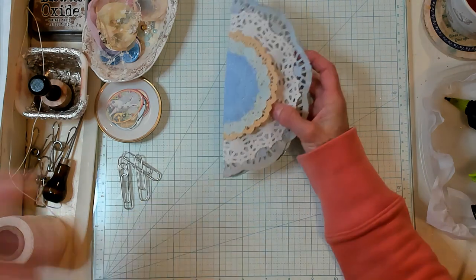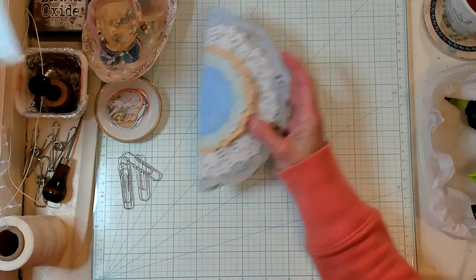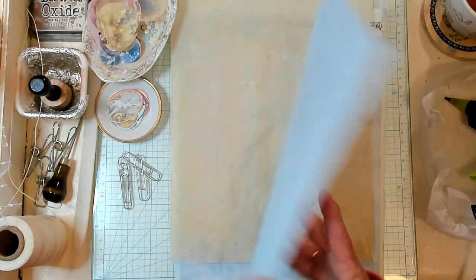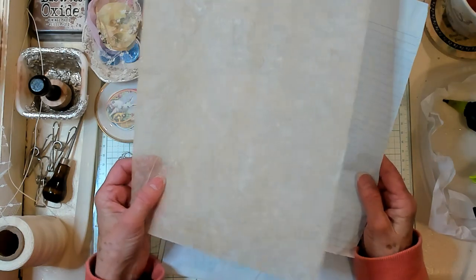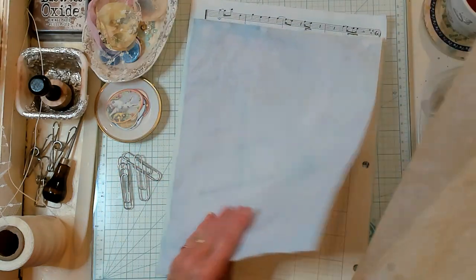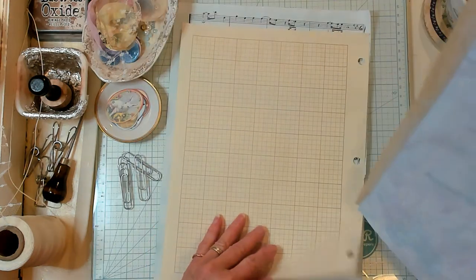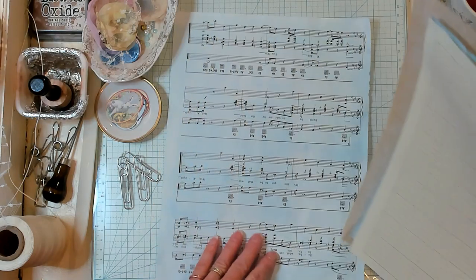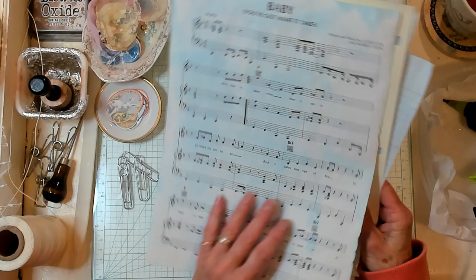Now I want to bring in some other papers. I have some blue dyed lined book page, some coffee dyed tracing paper, some copy paper that I've dyed blue, some grid paper that I didn't dye at all, and some beautifully dyed music paper.